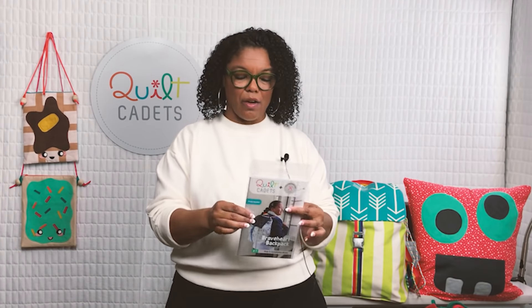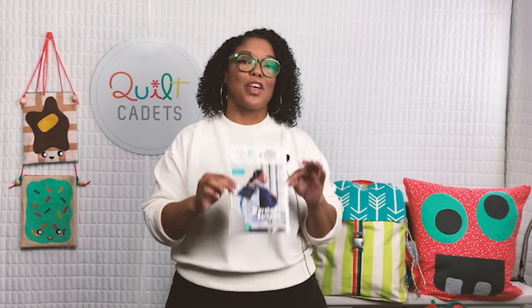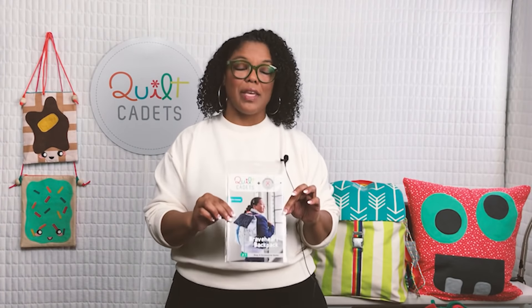Nothing is difficult if we take it one step at a time. It's not a first pattern necessarily, but after accomplishing one or two of the others there's no reason they can't do it. Annabelle was brilliant in how she was able to create a real backpack but still simplify it enough to be achievable. All of the patterns were tech edited and tested by real kids — real kids actually completed the Braveheart Backpack in field testing before we finished it.